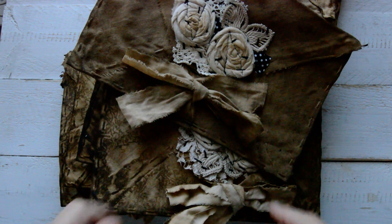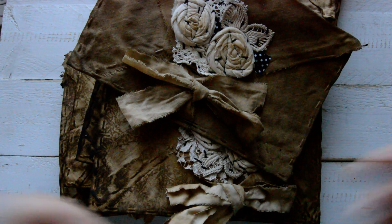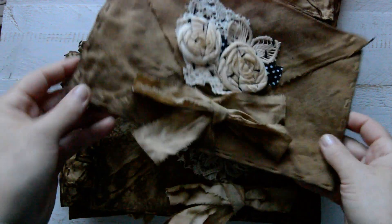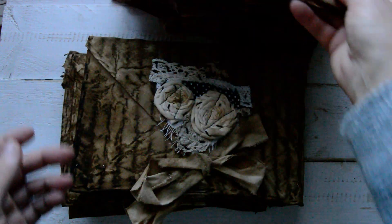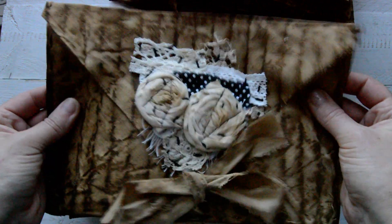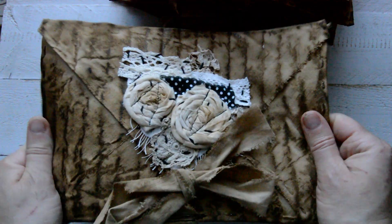Hello everyone, Segita here. I created some more envelopes because there was quite a high request for them, so I made 14. This time they came out a little more grandiose and a little bit more stiff than the previous time.